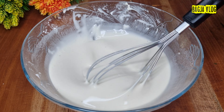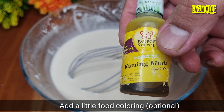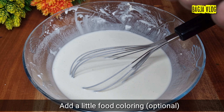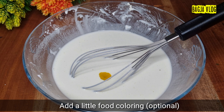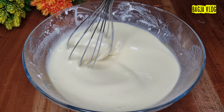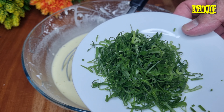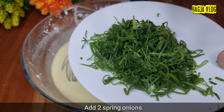Ini sudah pas banget adonannya. Sekarang saya akan tambahkan pewarna makanan kuning — saya tambahkan sedikit aja, kurang lebih 3-4 tetes. Aduk merata. Kalau sudah tercampur, saya tambahkan juga daun bawang, tambahkan 2 batang daun bawang.